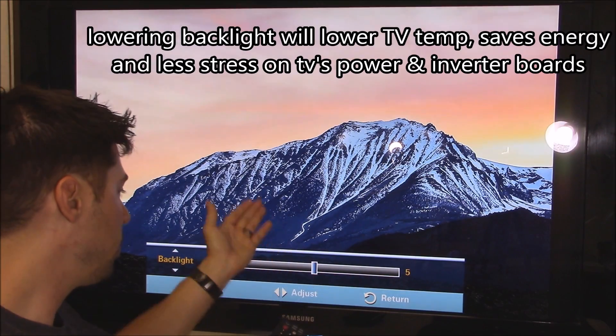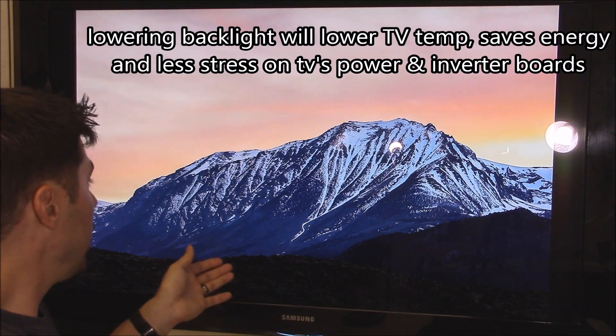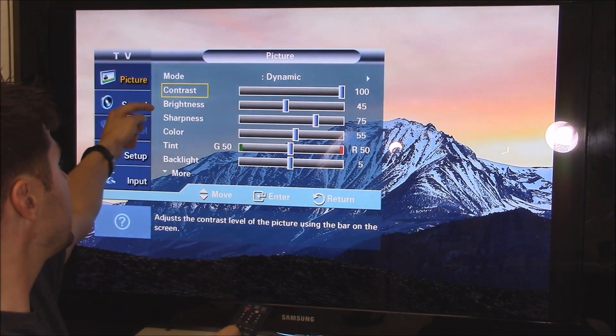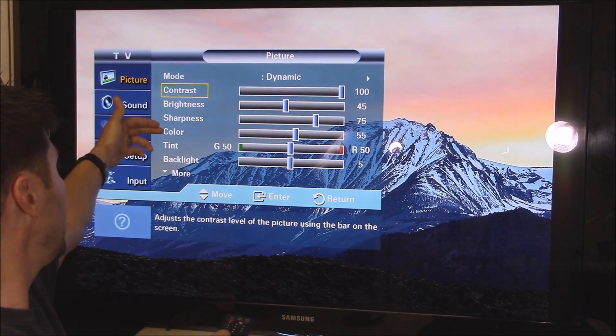If you want more brightness, the only thing you would have to do is adjust your contrast, your brightness settings, and your color settings.